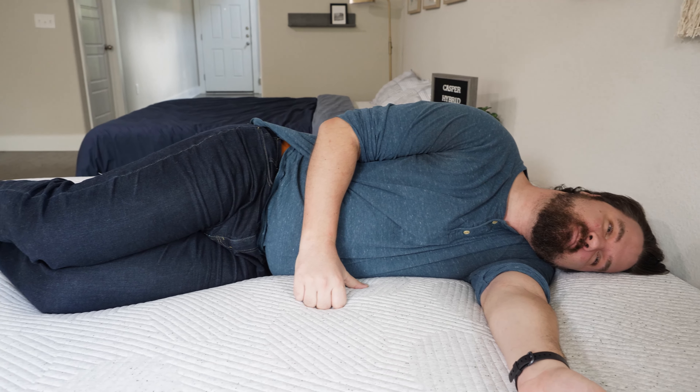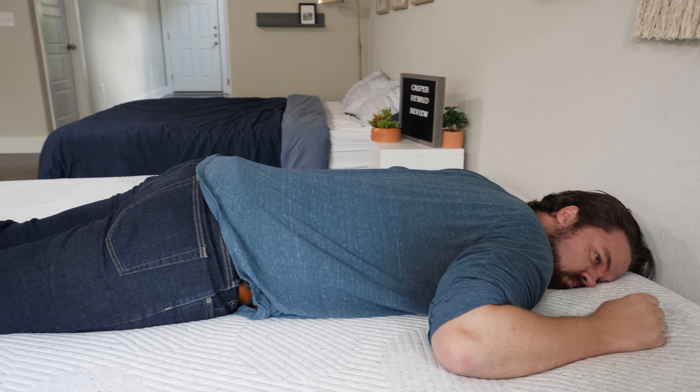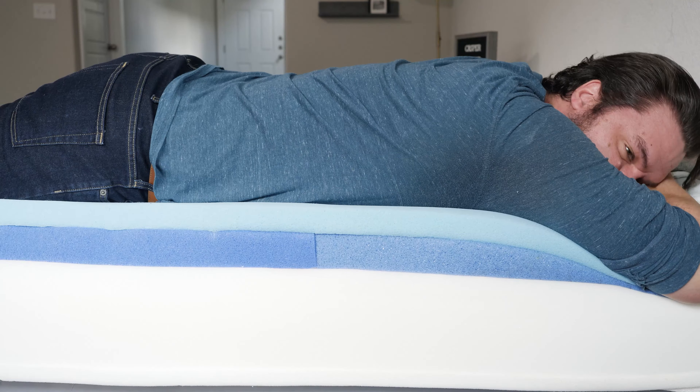Moving to my side, it is softer under my shoulders and my hips because of that zoning. I'm still feeling some pressure on my shoulders, not so much on my hips. I'll note I'm a larger person — if you weigh less than me, you're not going to press quite so far into this mattress, it might feel softer to you, and you might feel more comfortable side sleeping than I did. Then moving to my stomach, a decent match for stomach sleeping overall. Support from the coils and the second layer gives you extra support from the zoning under the hips. That said, I'm a larger person and I probably want something a little bit firmer and more supportive overall for stomach sleeping.